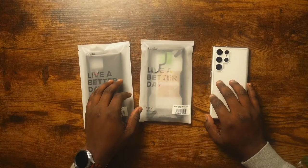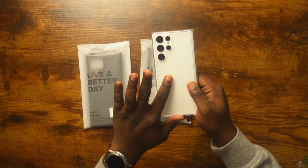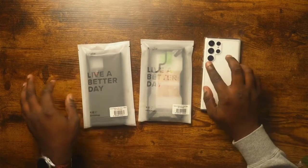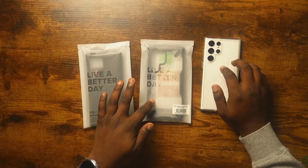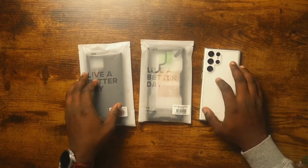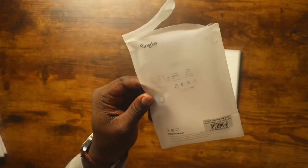First, let's talk about pricing. The Ringke Fusion and the Onyx are usually $12.99, and the Fusion X is actually on sale right now for $12.99 as well, but it's usually around $15. Pricing is always really good on Ringke products — a really solid bang for your buck. These are very high quality cases for the price.